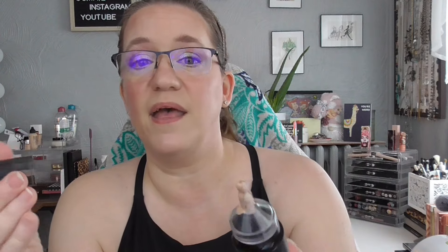Also rolling out is the MAC Studio Fix Everyday Wear All Over Face Pen — this is more of a full coverage foundation. It clicks up into a pen, you put it on your brush and it's lovely. I'm not a full coverage girly, however if I do want full coverage this is the one I would go for because it doesn't make my skin look cakey and it doesn't sink into my fine lines. I am more and more a lover of MAC the more I try things. If you like full coverage makeup, try the MAC Studio Fix Everyday Wear All Over Face Pen — it's gorgeous. I used it the five times and it's rolling out.